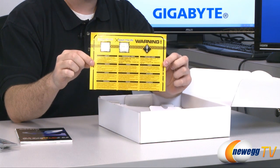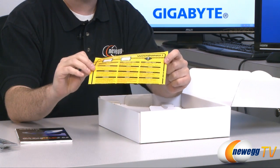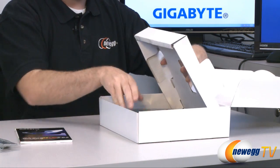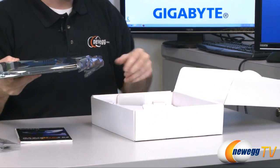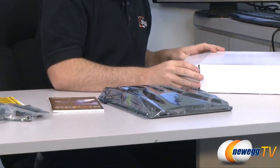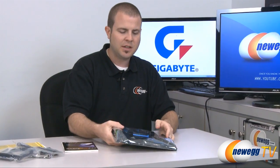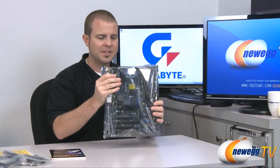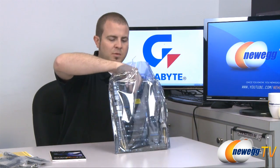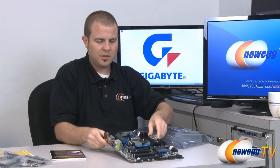There's a note indicating you should only use LGA1155 CPUs — the Sandy Bridge CPUs — not LGA1156, which is last year's socket and not compatible. Also, if you're going with a Z68 motherboard it's definitely recommended to purchase a K-series CPU like the 2500K or 2600K, as those are the unlocked ones that let you fully take advantage of this board's 20-phase power and overclocking features.